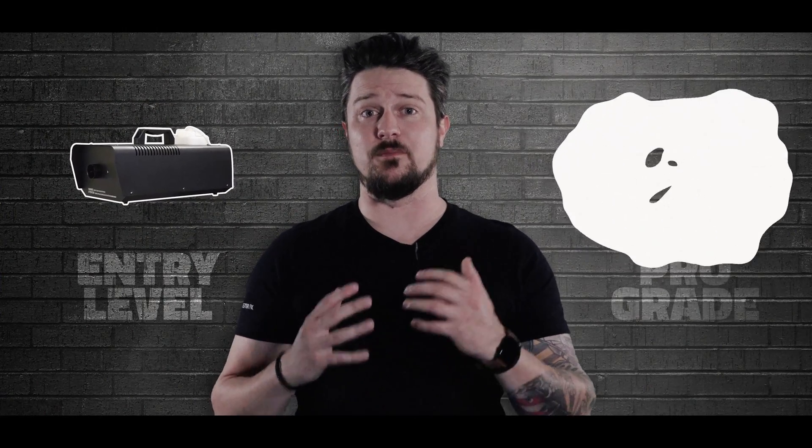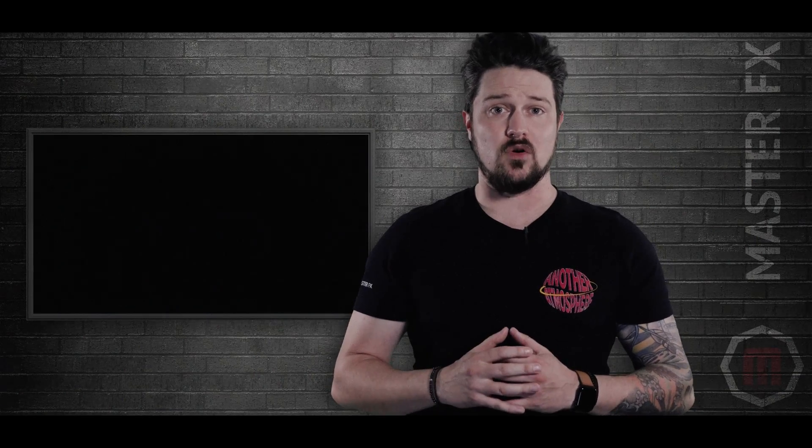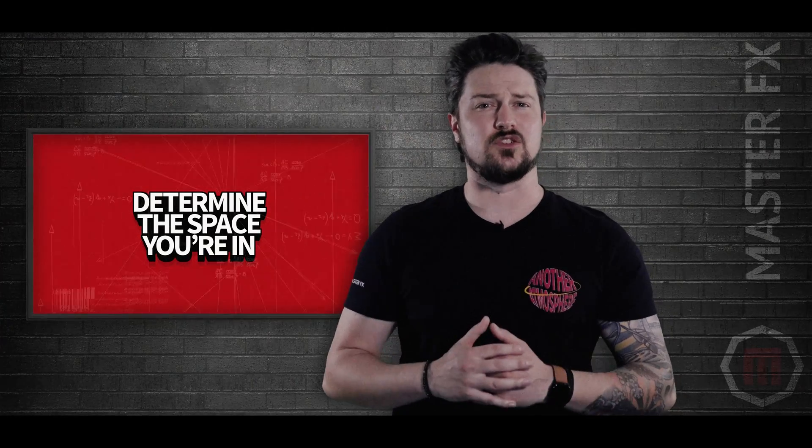There's a big difference between entry-level machines and professional machines such as the Prodigy Pro. The internal parts of the Prodigy Pro are extremely high quality, and each component is carefully calibrated to make sure you have the highest quality fog that is safe to breathe from a machine that is built to last. Now that we have a basic understanding of how the fog machine works, how do we choose the right one?